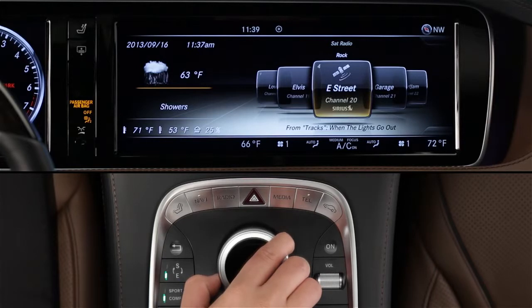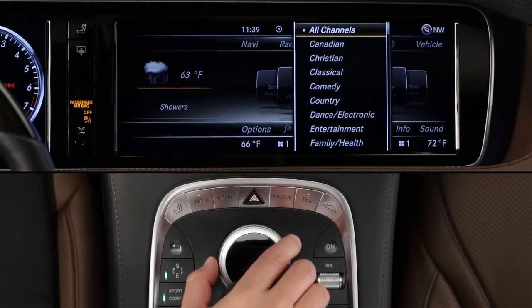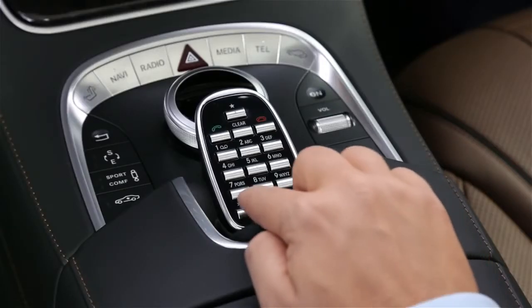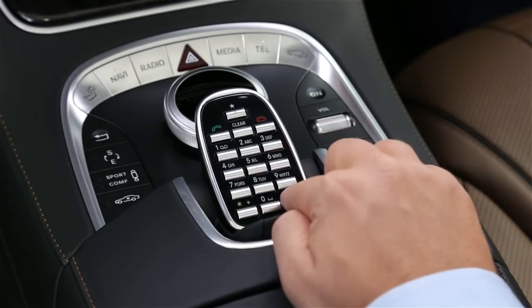To do that, slide the controller down to reveal the lower menu bar. Select category and scroll through the list. And like AM and FM, you can also direct tune a Sirius station by entering its channel number on the keypad.